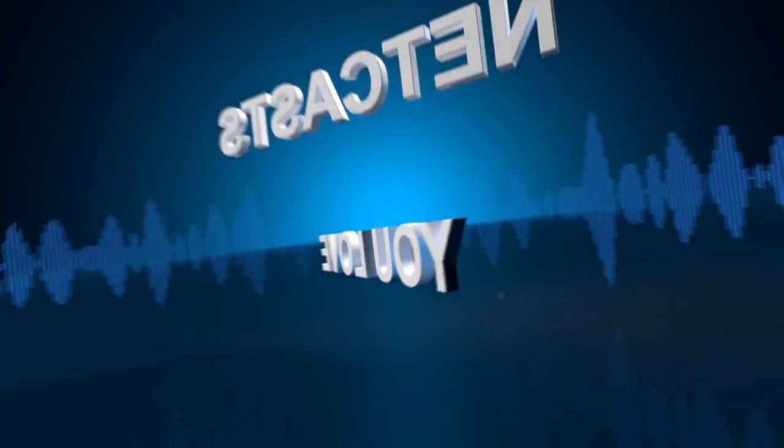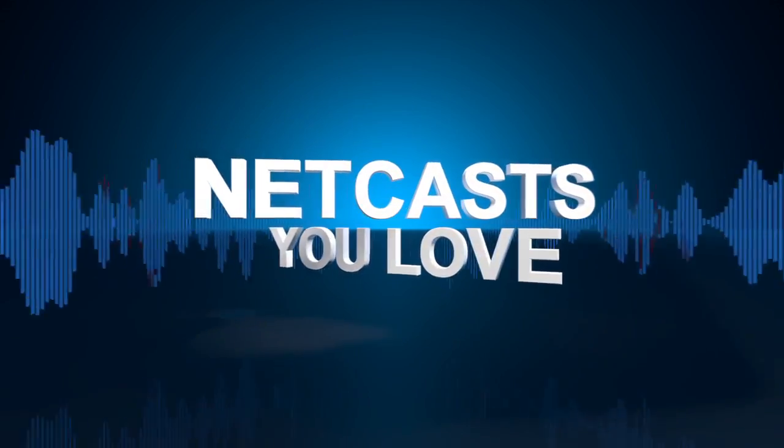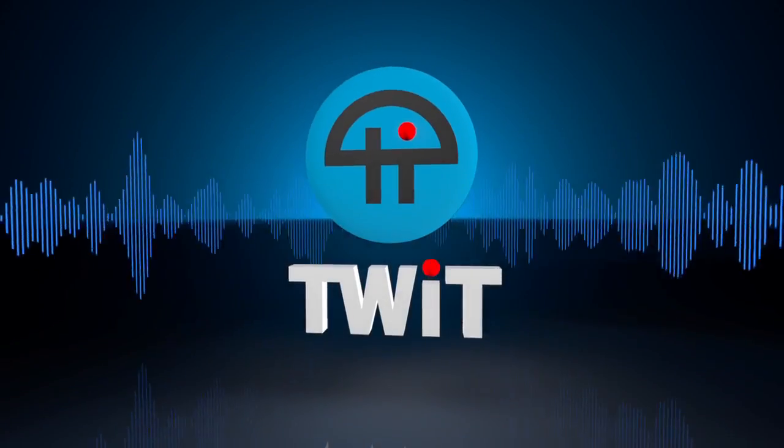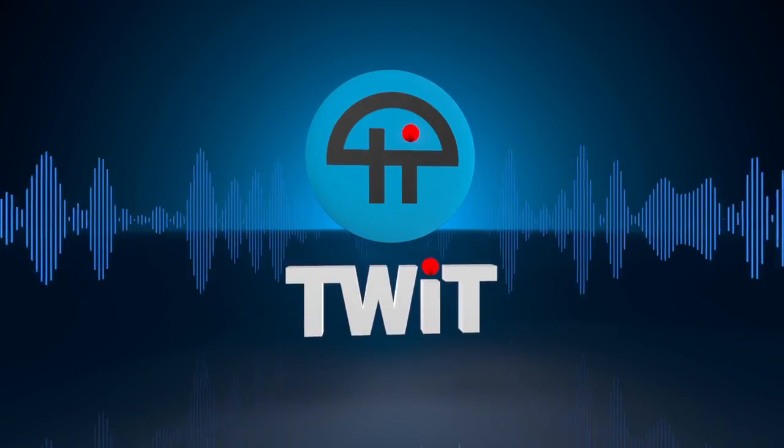It's time to watch Before You Buy. Netcasts you love, from people you trust. This is TWIT.